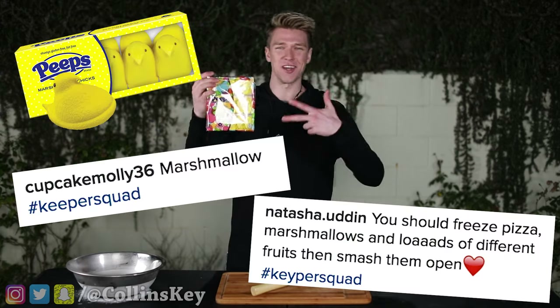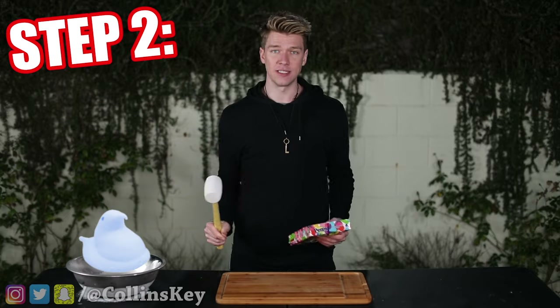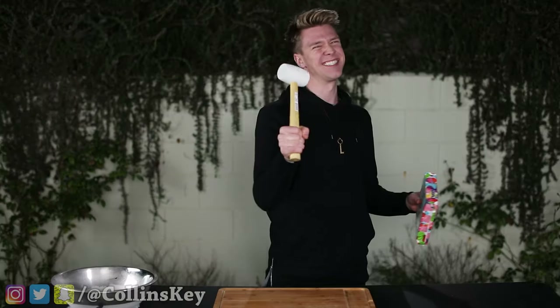We're kicking it off with some peeps. Here's how this works — there are three steps to it. Step one, we're gonna place a normal peep down and then smash it. Step two, we're gonna take another peep and deep freeze it. And then step three, place it down and then smash the deep frozen peep. Let's peep this out — that's like some random Food Channel line. No one's gonna get that reference, but Devin, let's go.